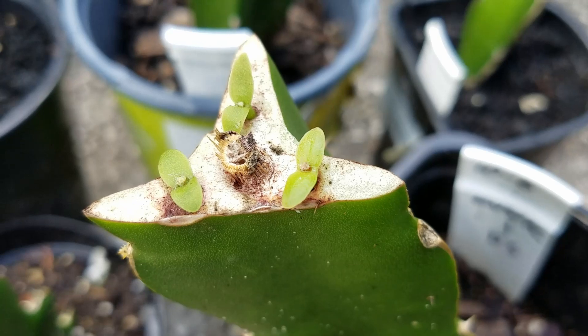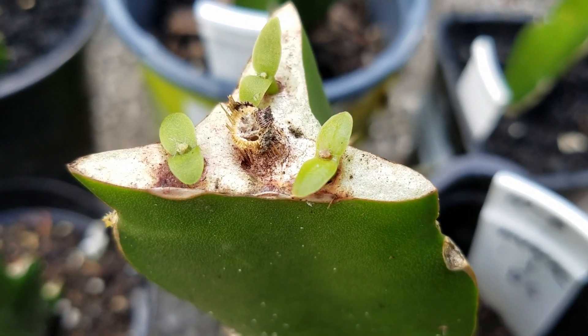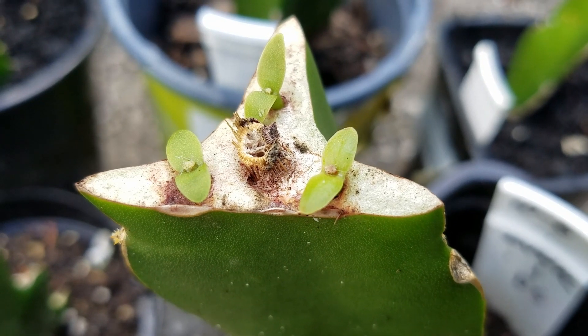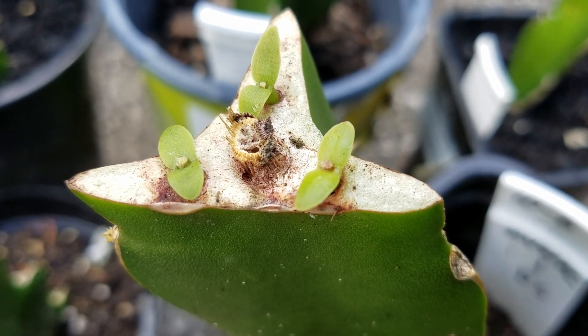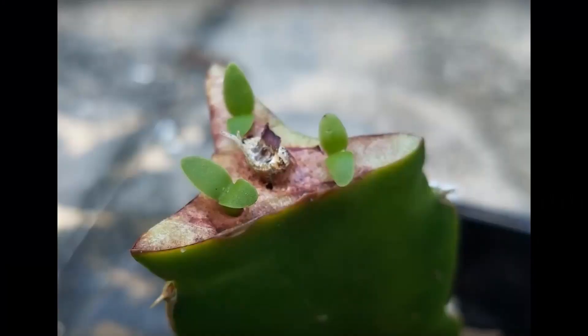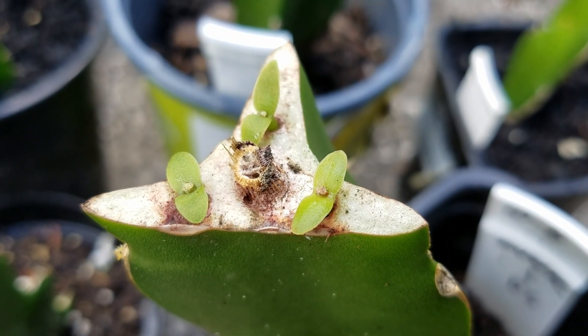The one I want to show is this guy. You can see clearly the center grows — the little bump in the middle. That's one you don't see 20 days ago. That's the proof that this guy is established and it starts to grow.